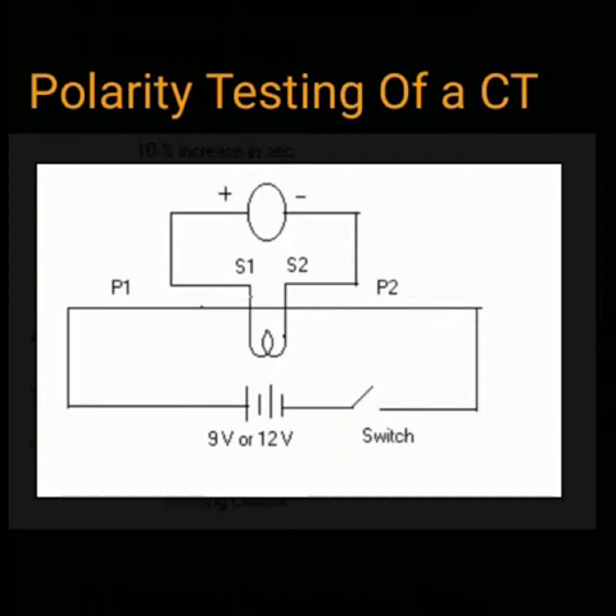How to do the polarity testing? The diagram shown here explains how to do the polarity testing of a CT. Here we have P1 and P2, which are the primary terminals of a CT, and S1 and S2 are the secondary terminals.